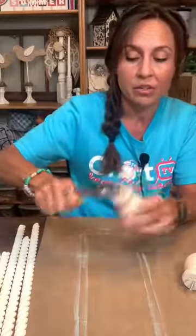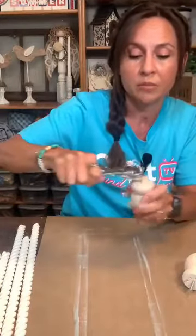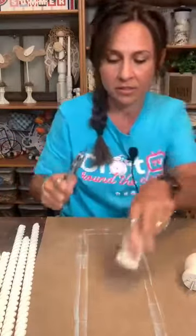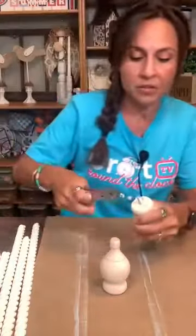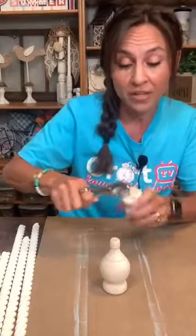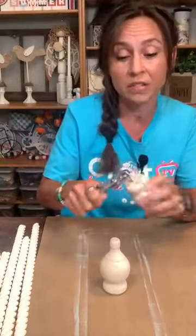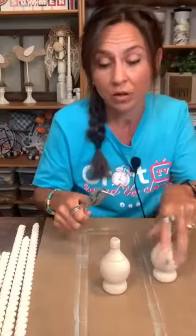I just took the little metal part out — use some pliers, hold on tight, and then twist that off. If you want to drill holes in the bottom of your riser you definitely can and then just screw the finial on. We're just going to glue ours on. I did some last night and they are on there — they're snug.